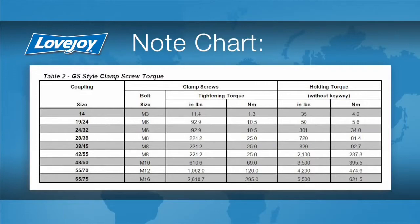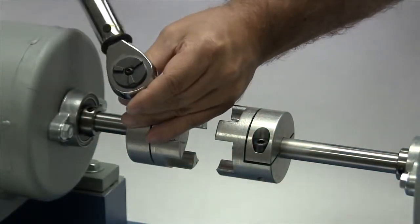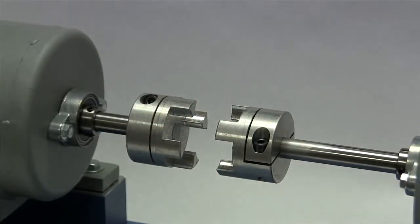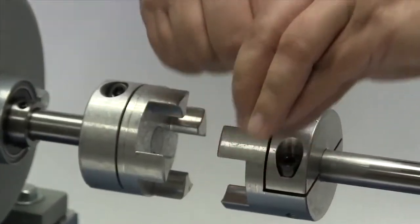If the clamp screws are too tight, they could damage the hub. We will tighten the clamp screws in one hub to the required torque, and the second we will lightly tighten to allow for a minor adjustment after the equipment is moved into place.